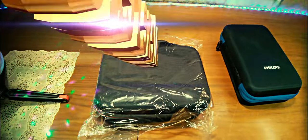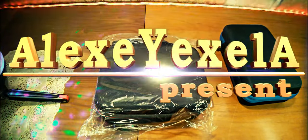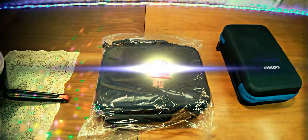Good morning! Today we have another pickup, this time related to a device that was on my channel — the Philips 7000 series hair machine.